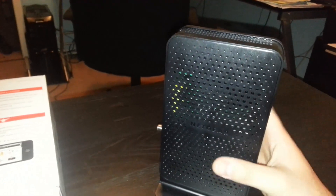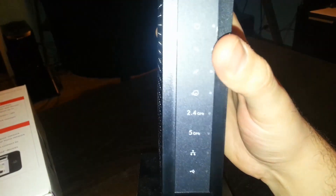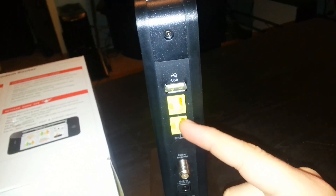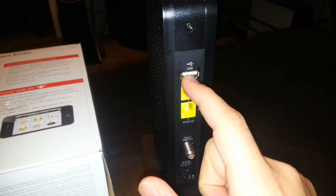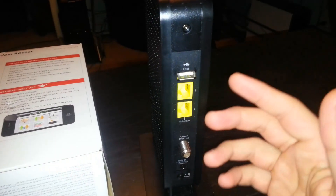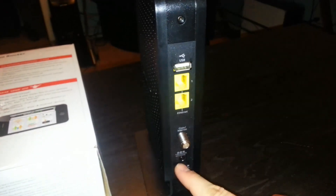Here is the router — this is what it looks like. It's a really small router, pretty awesome as a 2-in-1. This button is for WPS and this is for wireless. It's got 2.4 and 5 gigahertz connection. On the back it only has two Ethernet ports — I wish there were more, but it is what it is. Here's the USB port for sharing files — you can plug in a flash drive and anyone on the network can access those files, like movies. Here's the port for the coax cable and the port for power.